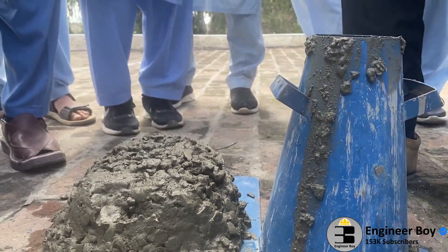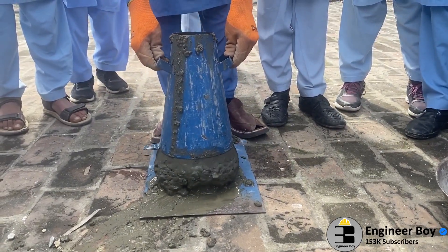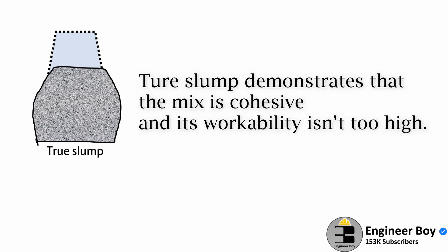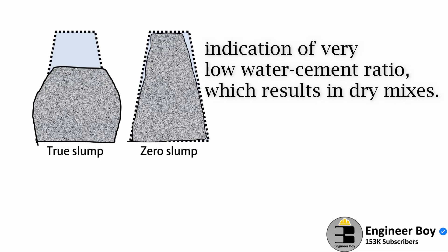After raising the mold from the concrete, the result can be in four different shapes. Number one is a true slump, which demonstrates that the mix is cohesive and its workability is not that high. There can also be a zero slump, which indicates a very low water-cement ratio, resulting in dry mixes. These types of concrete are generally used in road construction.